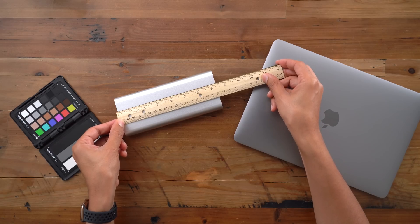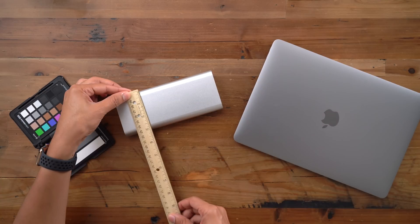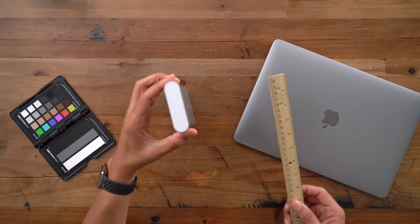When you think of 27,000 mAh, you're probably thinking this is going to be a huge battery. But as you can see, it's actually very portable — less than seven and a half inches long, about three inches wide, and less than an inch thick.